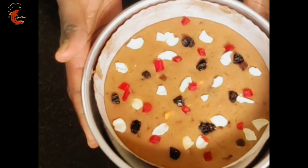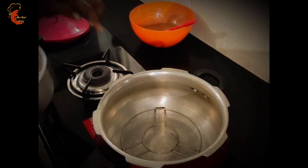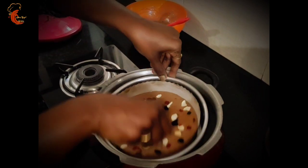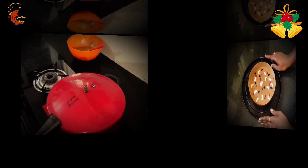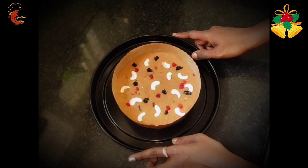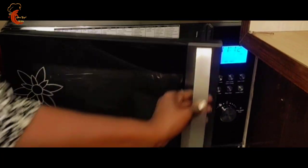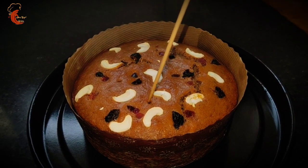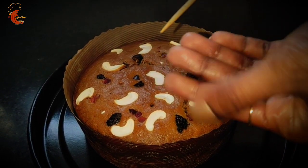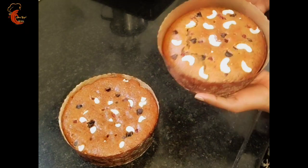It's ready to bake. Preheat a cooker — remove the rubber gasket and whistle — and place the cake batter inside on a tray. Bake on medium-low flame for around 30 to 40 minutes. For the oven, preheat and bake at 180 degrees for 30 to 40 minutes. Baking time may vary depending on your oven settings and temperature; for me it took around 40 minutes. Insert a toothpick to check whether the cake is cooked from inside — if the toothpick comes out clean it is cooked; otherwise bake for some more time.